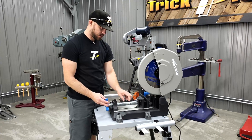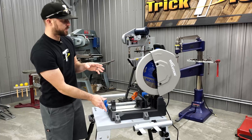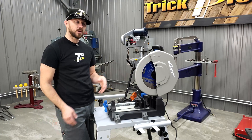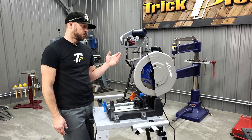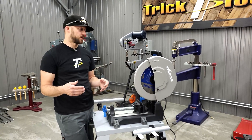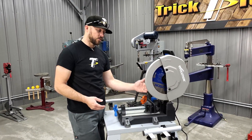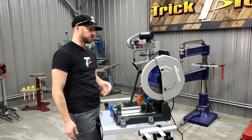As far as the cutting capacity of this saw, it's going to give you a pretty large capacity. This saw has a 5-1/8-inch capacity on round tube. We'll list on screen the different capacities for the different sizes of material you want to cut, so you can know based on whether you're cutting at 90 degrees or 45 degrees what the maximum material size is.